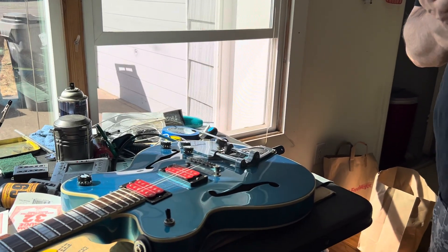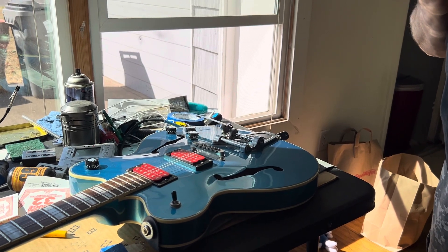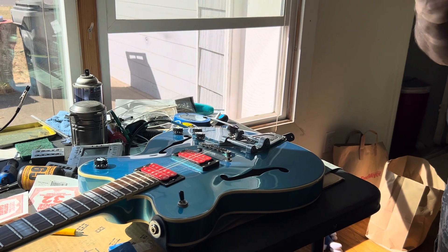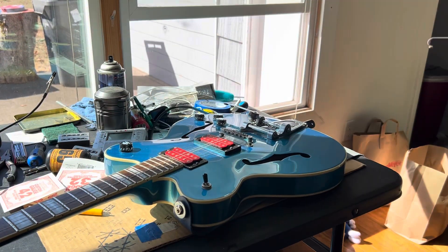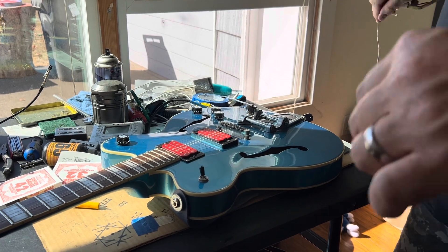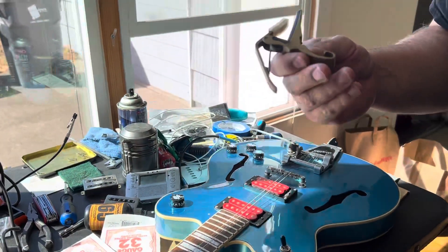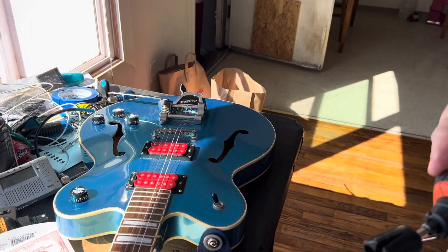This is a quick and dirty video on how to install a new string on a Bigsby trem. It seems like this has become a challenging task for a lot of people, so I'm going to show you the easy way to do it. It really helps if you have a capo and a string winding attachment or a string winder — either one works.